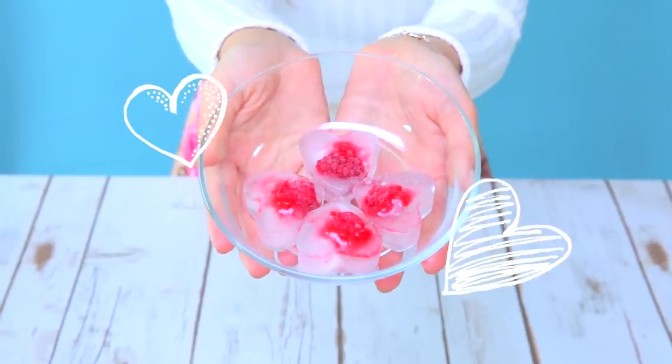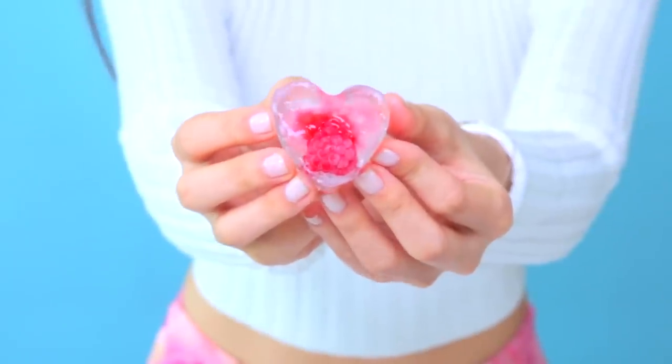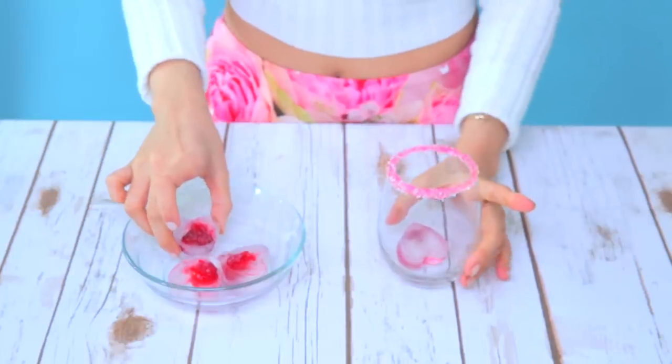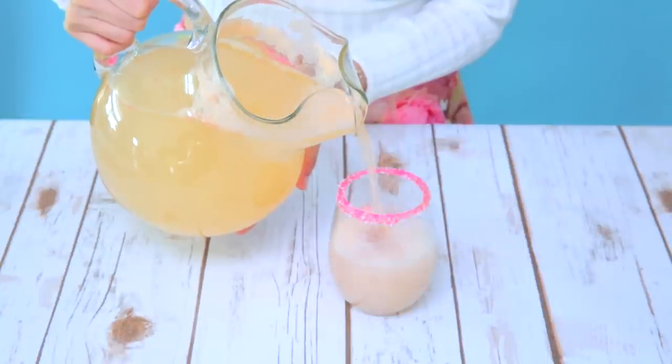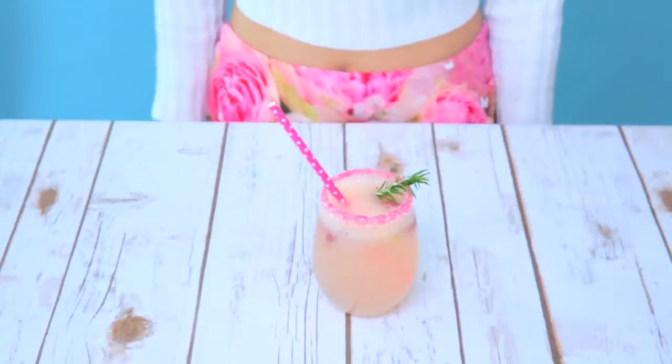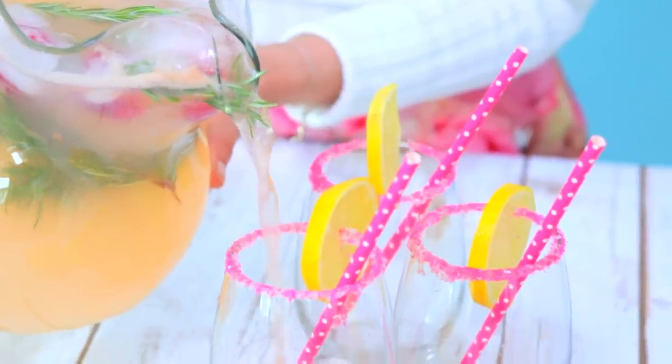I placed some raspberries in a cute heart-shaped ice cube tray overnight. These little guys will be the perfect addition to your drink. Just pour in your spritzer and top it off with a festive straw or some herbs or lemon. Be sure to pop the pitcher in the fridge for a refreshing treat.